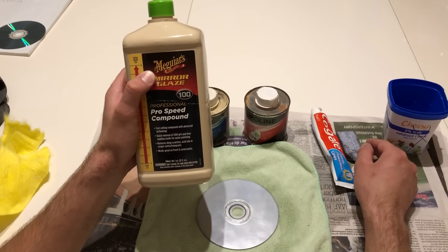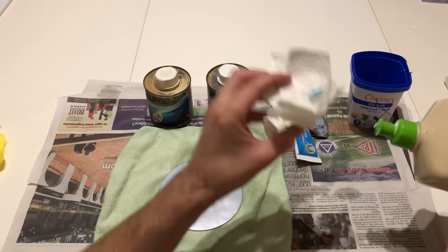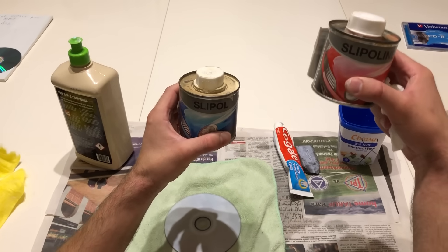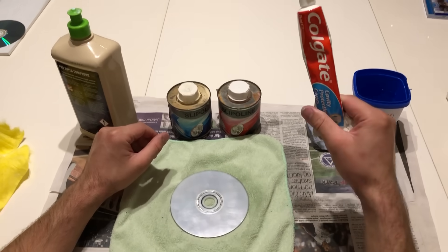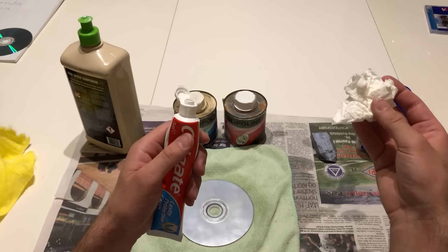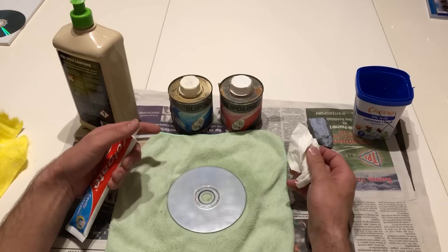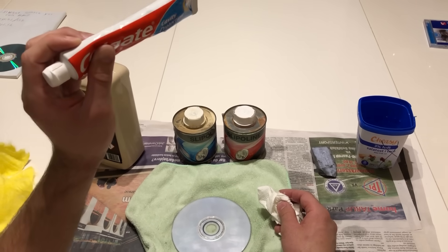You can use polishing paste from Meguiars — it's blue and it looks like this. Then there's another one — actually two more. This one is like 5000 grit and this is like 8000 grit, so this one is the smoothest of those two. Then we have toothpaste — and yes, this is toothpaste. In the toothpaste there is polishing material to make your teeth white, and you can use that to polish the CD. Don't just put it on and let it sit for an hour — I saw someone doing that on YouTube and that's totally wrong. You have to actually polish the CD with the toothpaste.